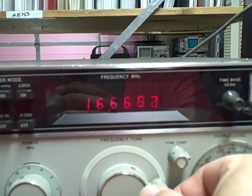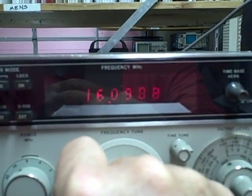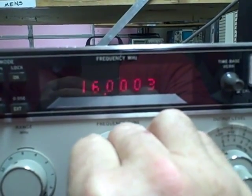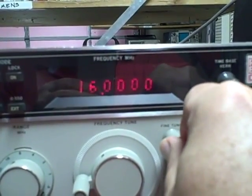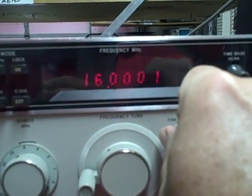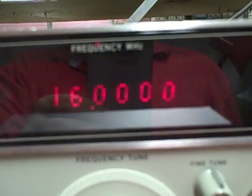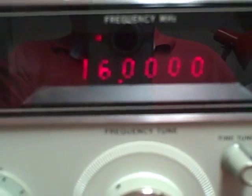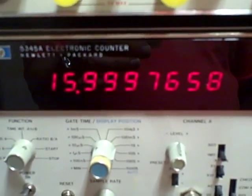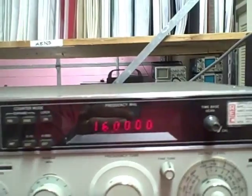Let's put ourselves at 16. We have a fine tuning control here. Go ahead and lock ourselves — there we go, 16.0000 MHz. As verified also by this Hewlett Packard 5345A, we see that we are 16 MHz basically to 4 decimal places, which is what this thing is saying.